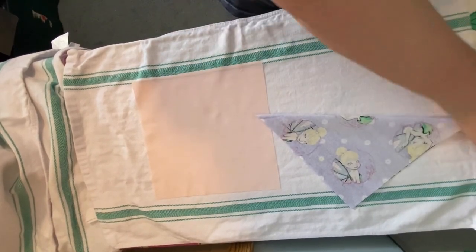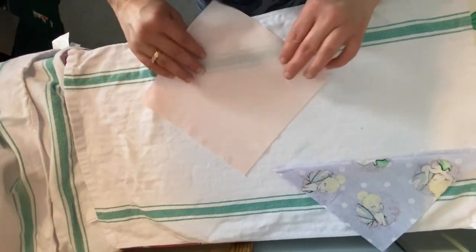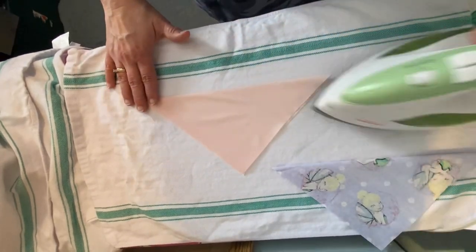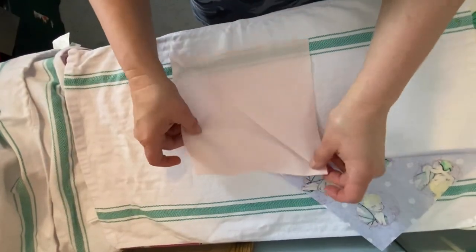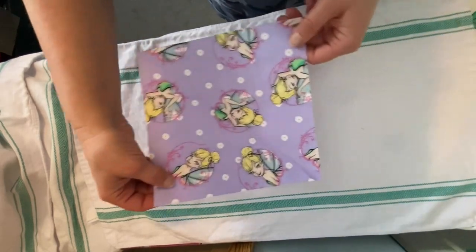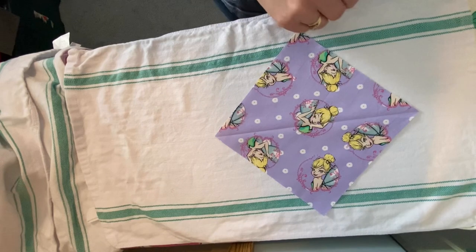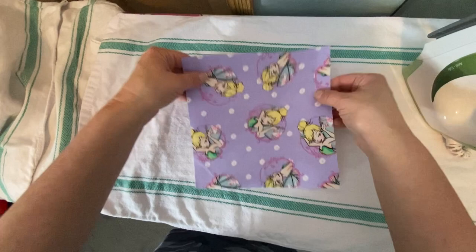And then I'm going to do the same thing to a piece of broadcloth. Then I'm going to open those up, lay my top piece on top of my lining piece, and just line them up so they're nice and smooth. And then we're going to take the two pieces of fabric, fold them together, and flip them over.